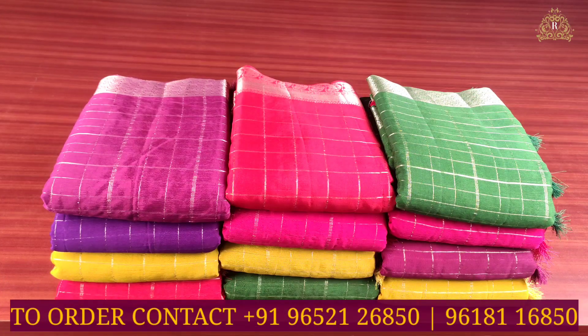Welcome back to Rupanikara's channel. In today's episode, we are going to see chiffon sarees — light in weight, suitable for office purposes. We have 20 designs that are very light in weight, soft in quality, smooth and silky, with a lovely and beautiful collection of best quality.